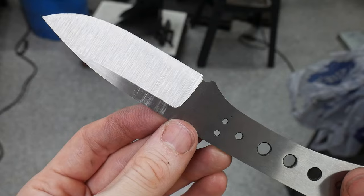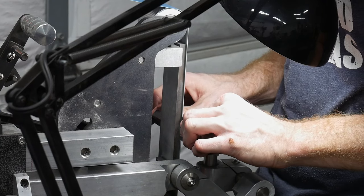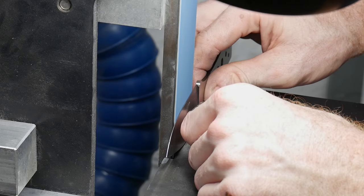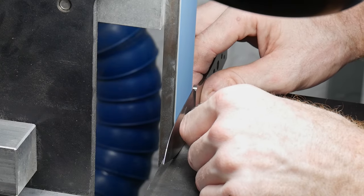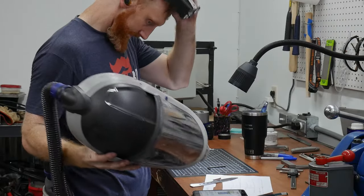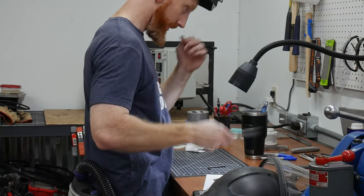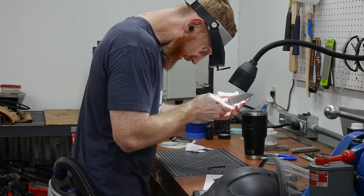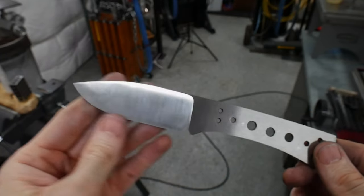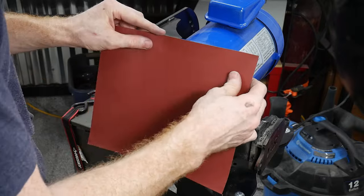The first belt I started with in my progression is a VSM 36-grit belt; I worked up to a 320-grit J-Flex. With a 220-grit J-Flex belt, I really started focusing in on my plunge lines. I like to use an Optivisor to eyeball these plunges during the process before moving on to hand sanding.